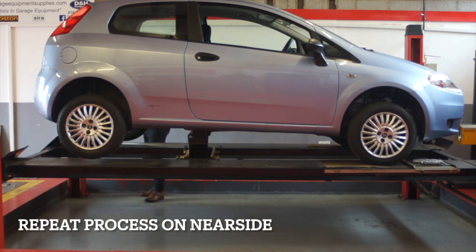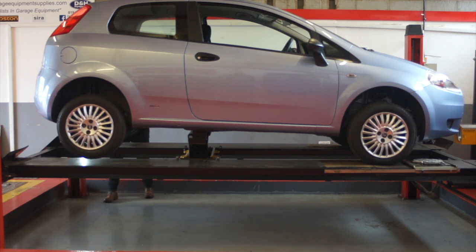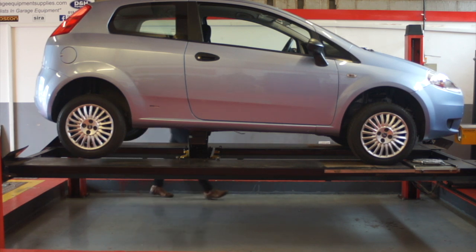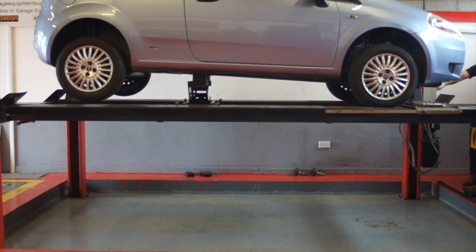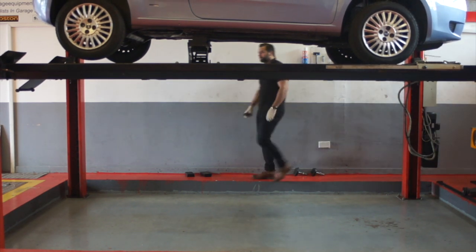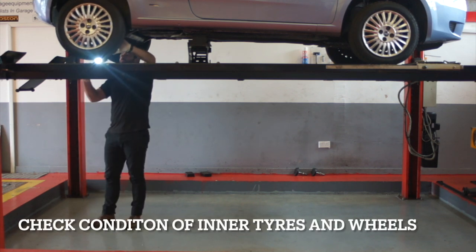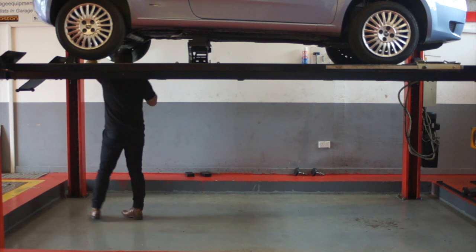Repeat the same process on the near side. Check the condition of the tyres and wheels, making sure there are no cuts or bulges within the tyres. Also ensure that all tyres on the vehicle are the same type.